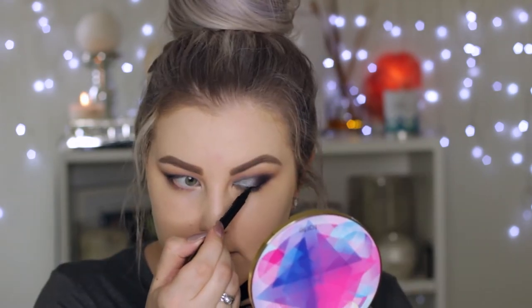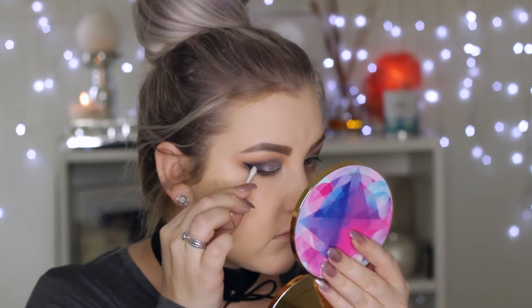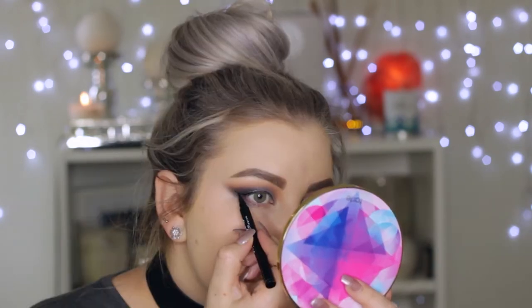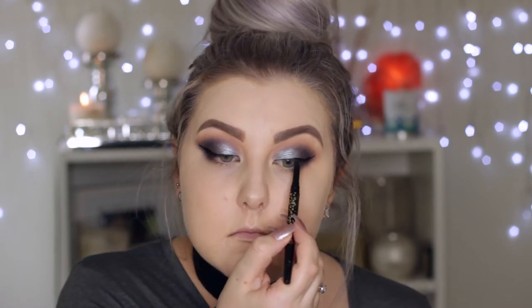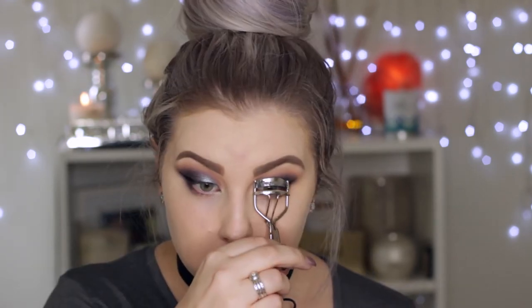Then taking my black liquid liner — the Maybelline Master Precise liner — I did mess up one eye and left it in to show you can fix things even when they seem bleak. I created a wing with that, then used my Majolica eyeliner from Tarte to tightline. I gave my eyelashes a curl and applied a coat of Lights Camera Lashes from Tarte, my all-time favorite, then applied the Model Rock lashes in style 43.